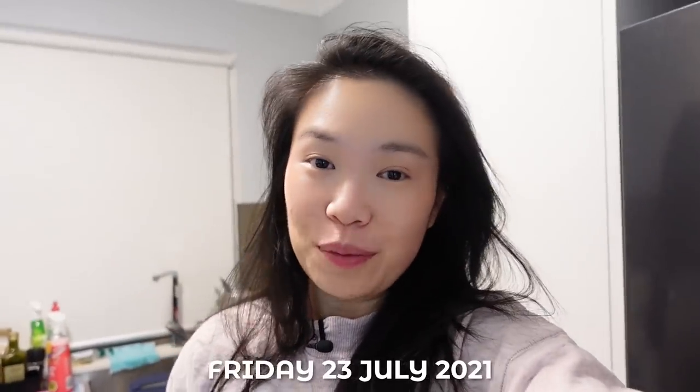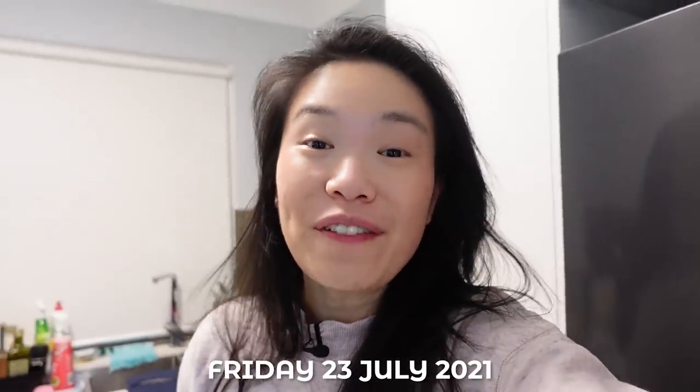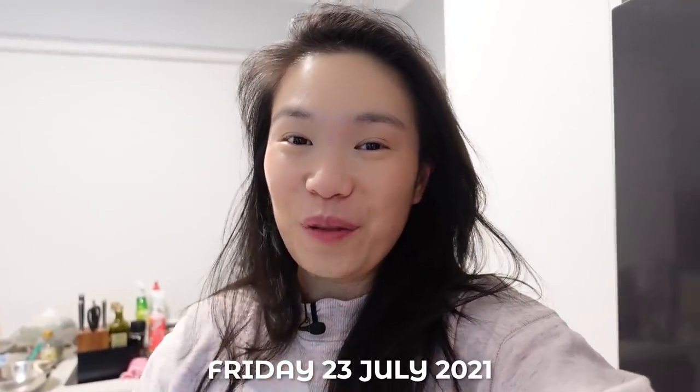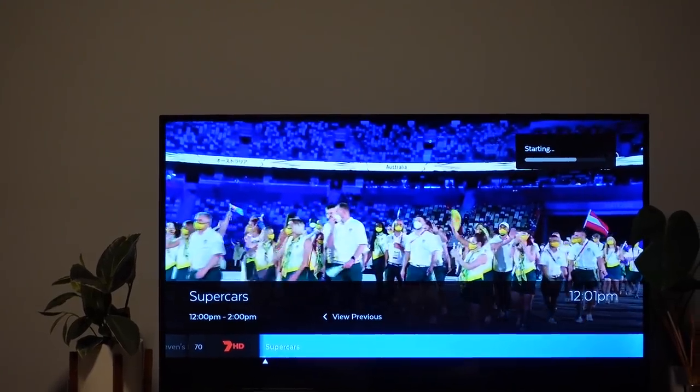While we're waiting for our char siu to cook — it is currently Friday the 23rd of July, I don't even remember dates anymore, everything is blurred together — let's go watch the Olympics opening ceremony. It's amazing that the Olympics are actually happening. What is your favorite sport to watch? I love watching gymnastics, swimming, and fencing — I used to fence when I was a kid.